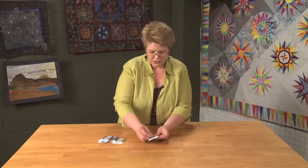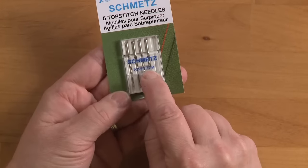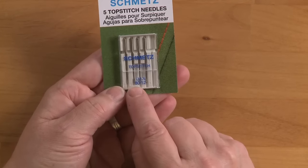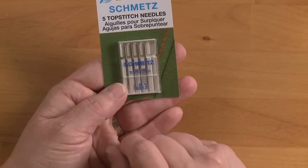When we look at a package of needles, we see here that this one says top stitch — that's the style of the needle. And right here we have the size: it's a size 80. A size 80 is an average size needle and it's going to fit an average size thread like a 50 weight thread. As the number on the thread weight gets higher, the thread gets smaller. But it's the opposite with the needles — when the needle's number gets smaller, the needle also gets smaller.